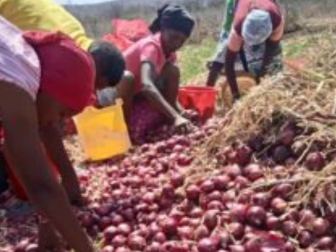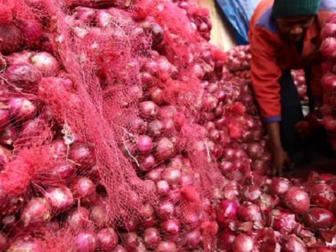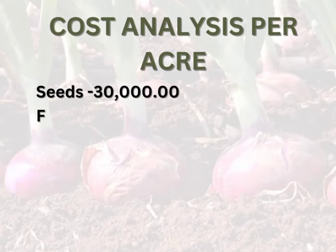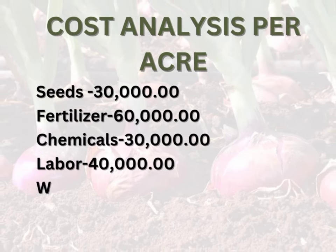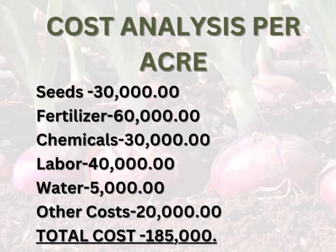Cost analysis of farming bulb onions in one acre often varies depending on location, management expertise, yield, market, availability of water for irrigation, onion variety, and more. Here is the estimated cost: seeds, 30,000; fertilizers and manure, 60,000; chemicals, 30,000; labor, 40,000; water, 5,000; other costs, 20,000. Total cost: 185,000.